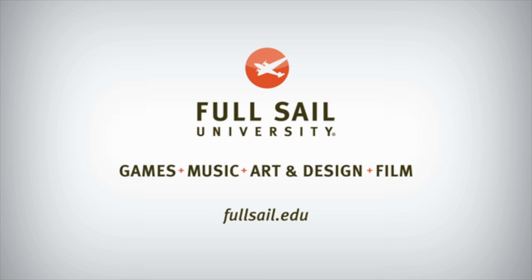This episode of Android Authority is brought to you by Full Sail University. Welcome back to Android Weekly. My name is Jace.